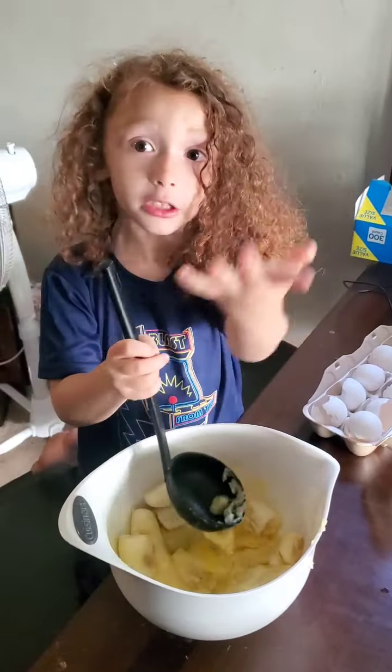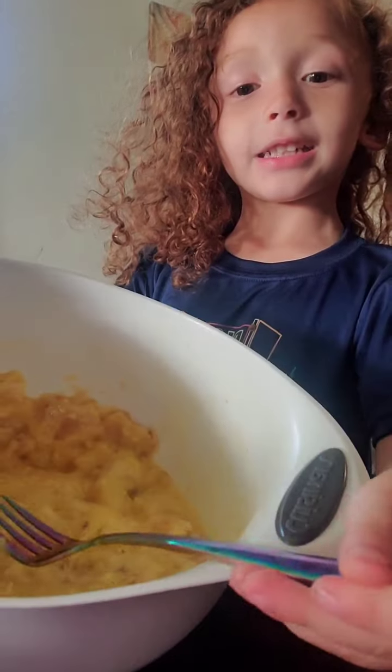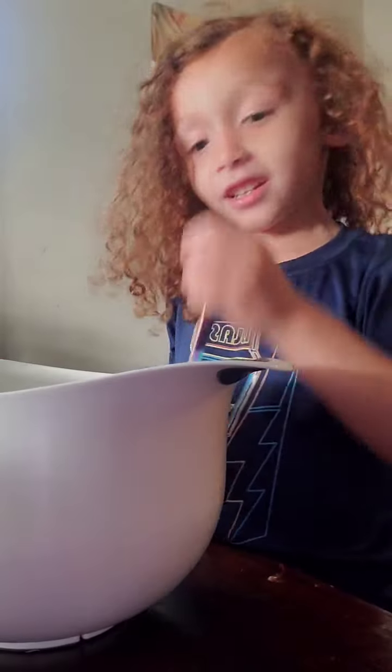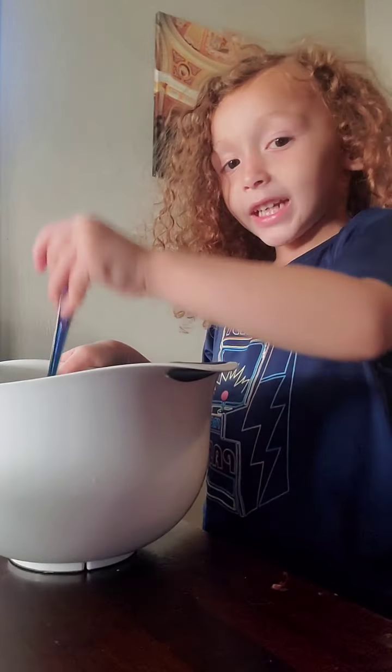Mommy, look! Look at the ice. Whoa! You like it? Mommy, they like it!